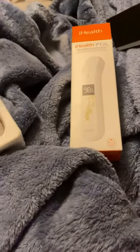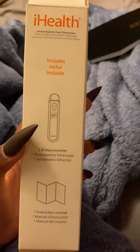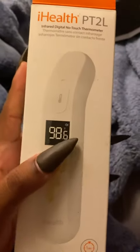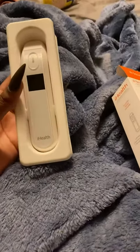I don't believe it changes colors — I think it just shows what temperature it is on the front, and probably puts up some kind of little face. Yeah, a happy face or sad face depending on how high your temperature is, just like it shows on the guidebook here.